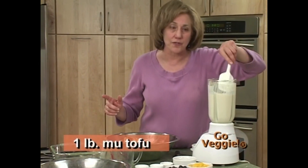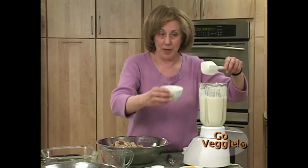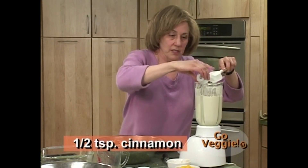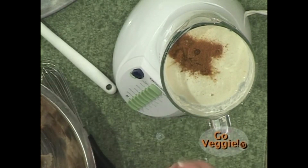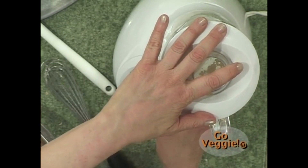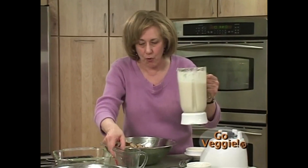Kay has prepared a pound of tofu mixed with water in the blender, and now adds maple syrup, cinnamon, sea salt, and vanilla. She pulses it for a few seconds to make a custard — without eggs, without milk — that tastes amazingly rich.